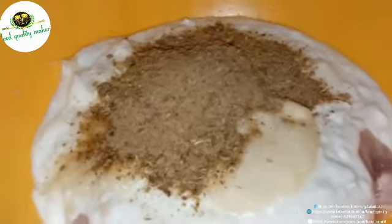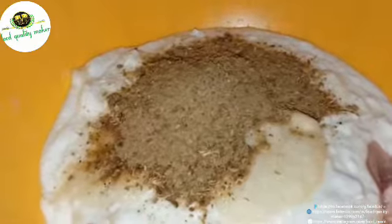Add 4 tablespoons of garlic paste. Now we will mix the Dahi in the cubes.